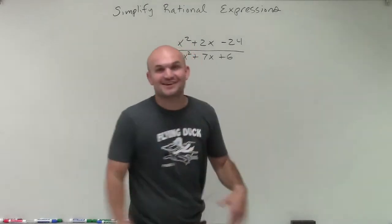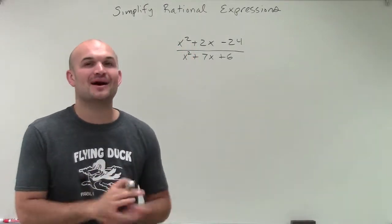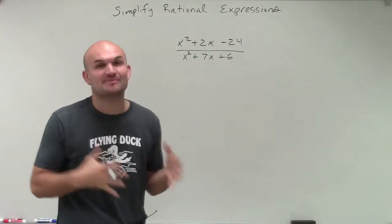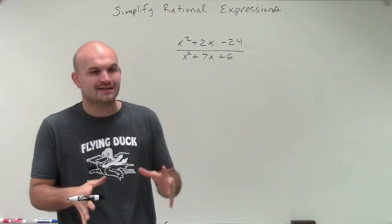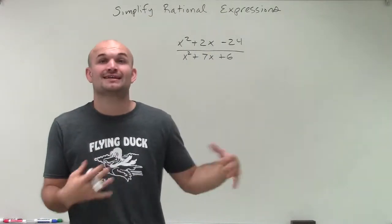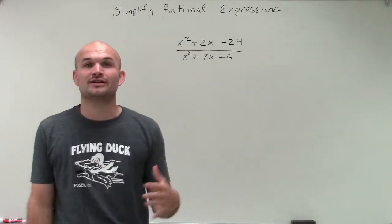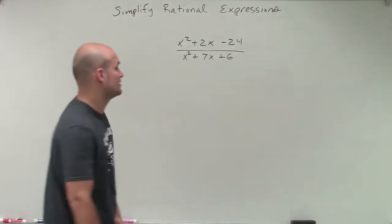Now we're going to start getting into some really good ones. If you watched my series on factoring, one of the main important things I told you is that you have to be very, very strong in factoring as we move on. We can't just kind of understand it without getting a lot of practice, because you're going to come to a problem like this and if you're not really strong with your factoring, it's going to take you a very long time to figure it out.